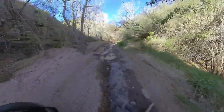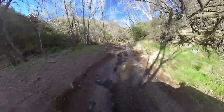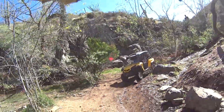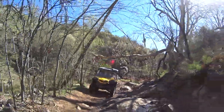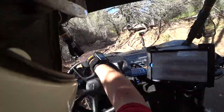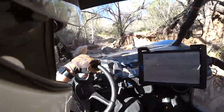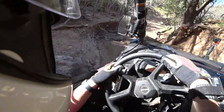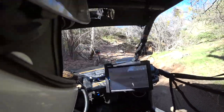Riding through this stream is kind of fun, but it definitely makes traction a lot more difficult. Whoo! Barely missed it, barely missed it!